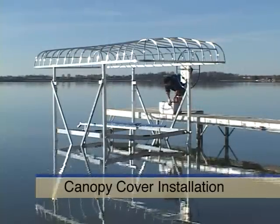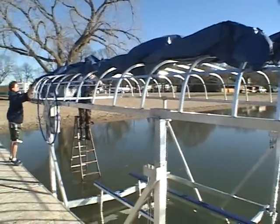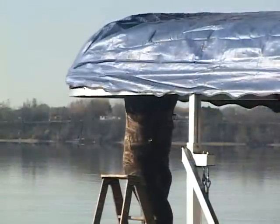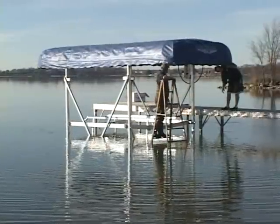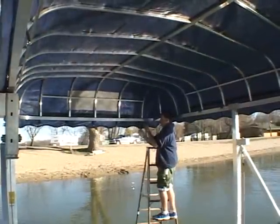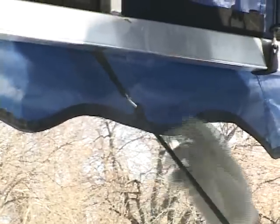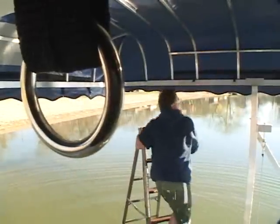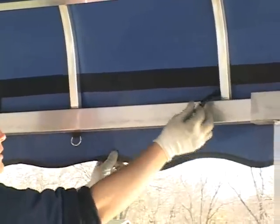The canopy cover can be installed easily with or without the boat on the lift. Stretch the vinyl cover over the canopy frame, positioning it equally and evenly over the entire frame. Secure the cover to the canopy frame using bungees as shown. Simply make a loop with the bungee through the D-ring and slip the hook through, attaching it to the canopy frame section above to secure the cover. Be sure to position the canopy cover's D-rings away from the lift leg uprights and the canopy frame sections for uniform attachment of the bungees.